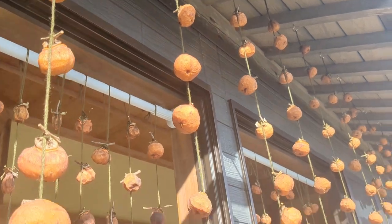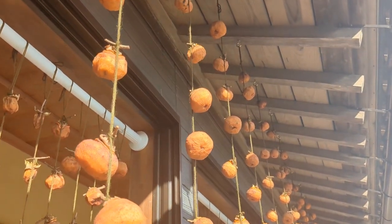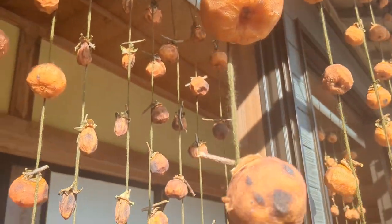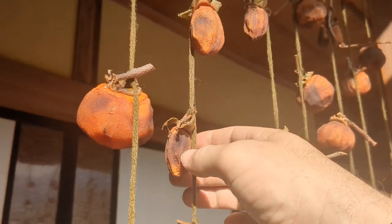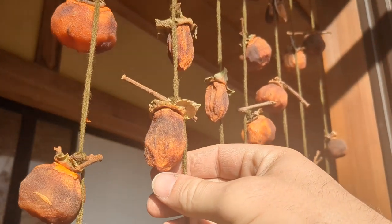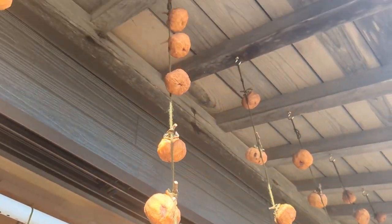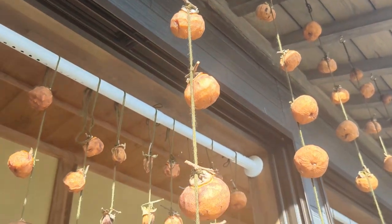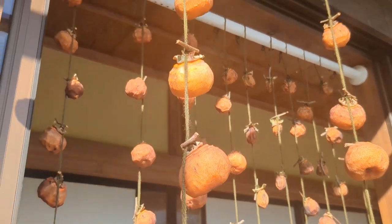We are to the hanging part of making hoshigaki. We've been stringing up about 50 strands of these persimmons. Some of them are further along — these were hung maybe a week or two ago and this is what they start looking like: they start shriveling up a little bit. They don't look too appetizing unless you've tried what they end up tasting like, in which case these just look like perfect heaven.